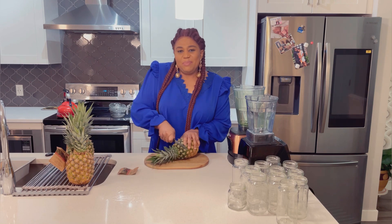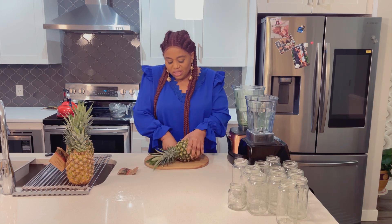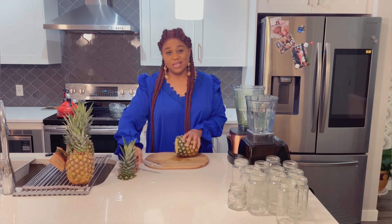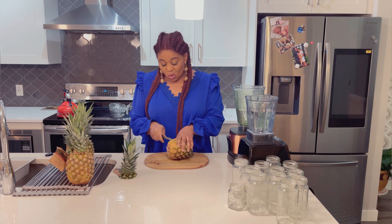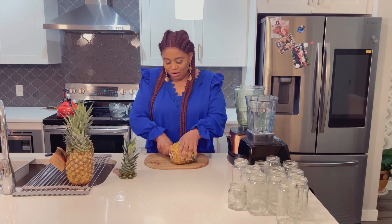Do you know that pineapple is loaded with a lot of nutrients and vitamins? It also boosts immunity and suppresses inflammation. So pineapple is so amazing — you don't want to joke with it.